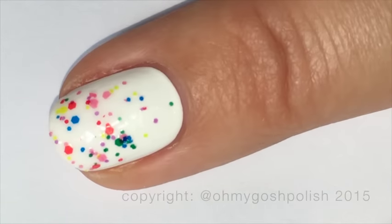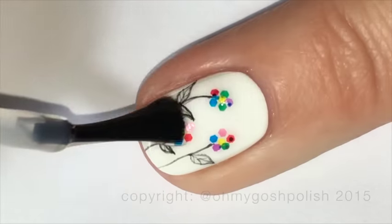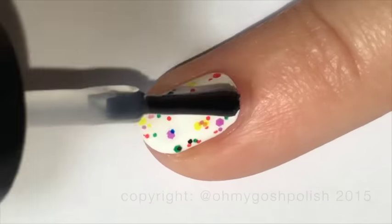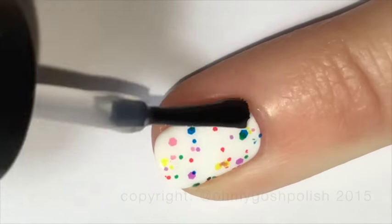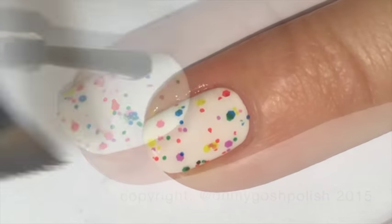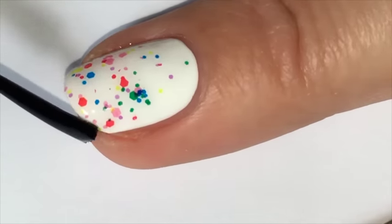Finally, once everything is completely dry, you can go ahead and seal it all in with a good quality top coat. I am using Seche Vite, as per usual. Don't forget all of the details about everything I use will be in the description box down below, again as per usual.